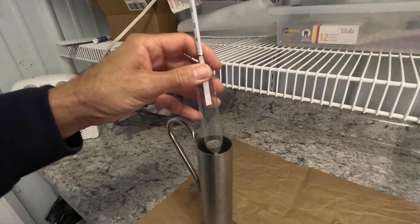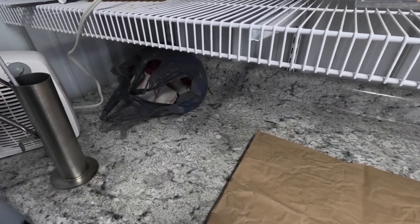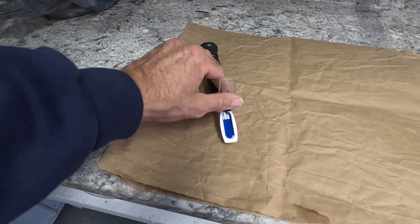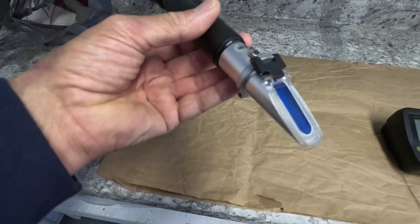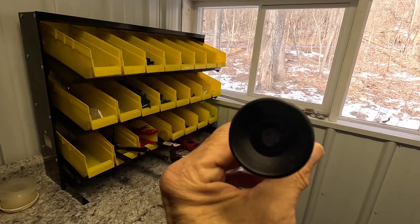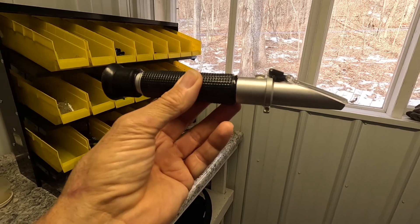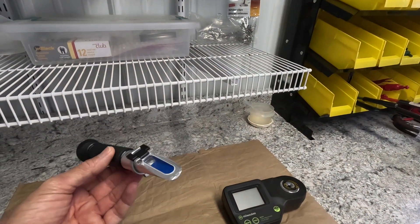Let's move up in technology a little bit. Next, we have a refractometer — a tool where you flip this cover up, put a drop of sap on that blue strip, and hold it up to the light and look through it. There's a scale in it. There's a scale when you look through this eyepiece that will indicate how much sugar is in the sap. That's what we've been using for several years.